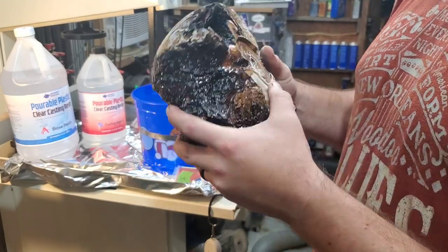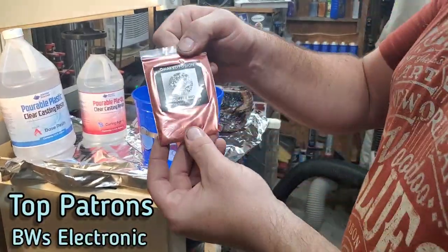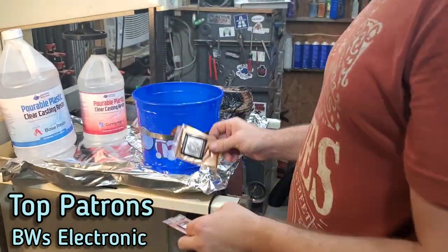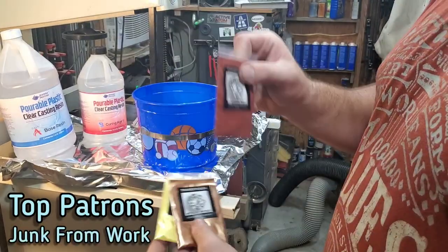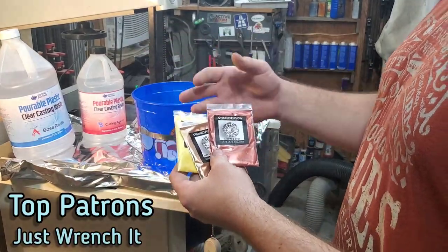I had started turning this and planned on it just being a wood vessel, but it was just hollow too much inside. So I put an Instagram post and let you guys that follow my Instagram pick the color, and that's where we're going to start this project out.